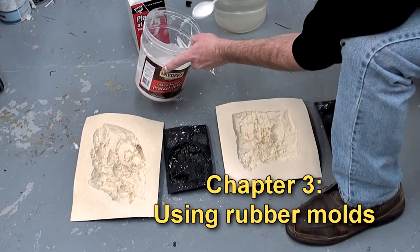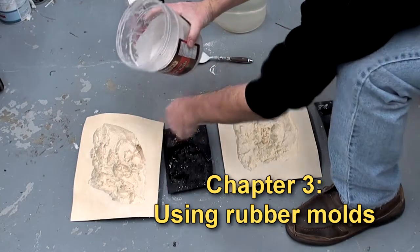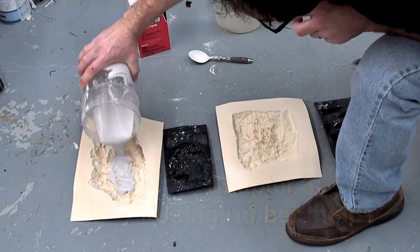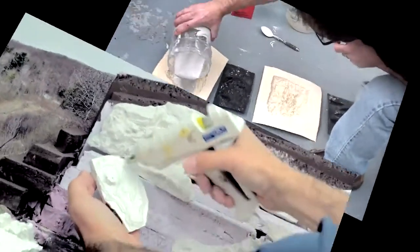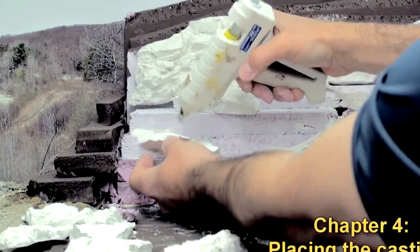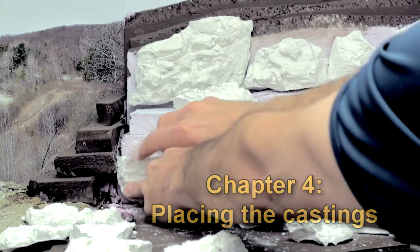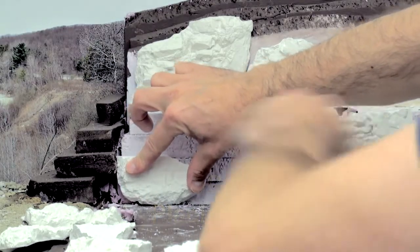Let's pour this Sterling Models mold and hopefully we've got enough plaster of Paris here. When it comes to gluings, the better the glue is hotter, it flows nicer. Maybe my glue gun's okay after all — just a little patience.